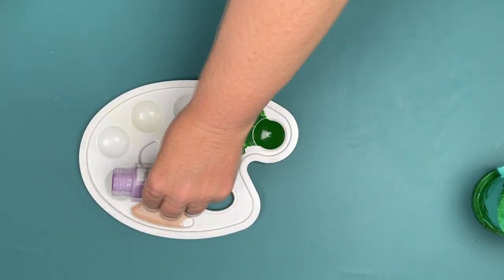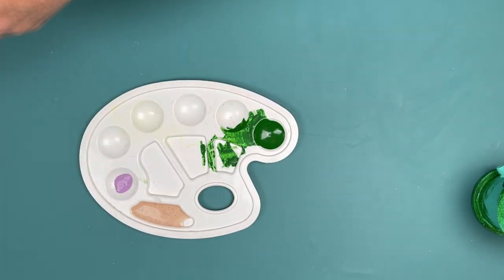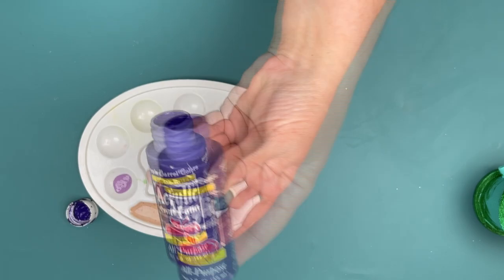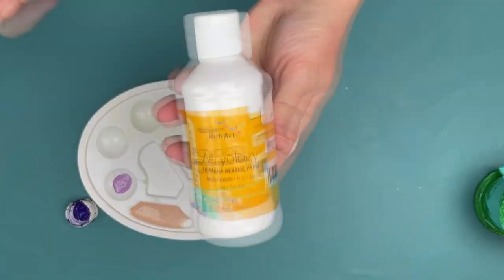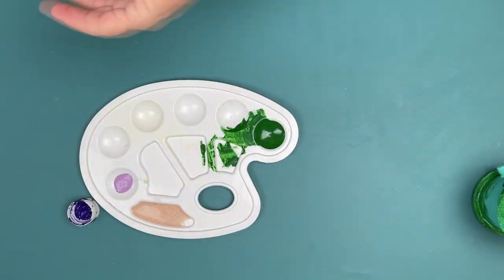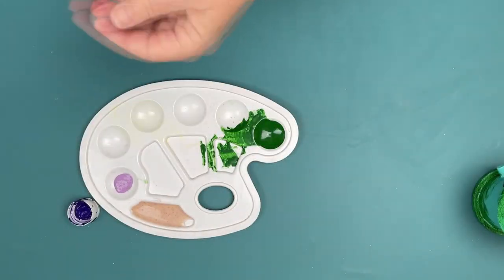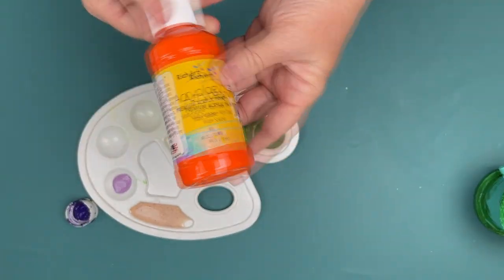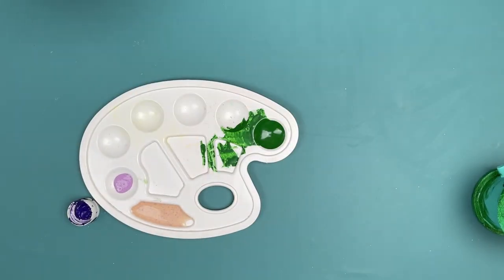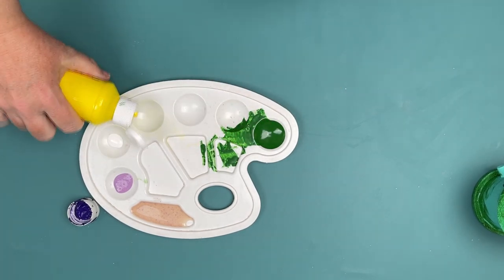Here are our colors: this is a lavender — I believe that's an Apple Barrel paint — and this is a dark violet from Walmart. That's Dollar Tree white, Dollar Tree yellow, and Craft Smart from Michaels pool blue. Craft Smart from Michaels is metallic pink, and then red from Dollar Tree, orange also from Dollar Tree, Craft Smart light green, and just some white.